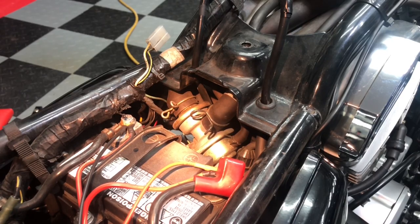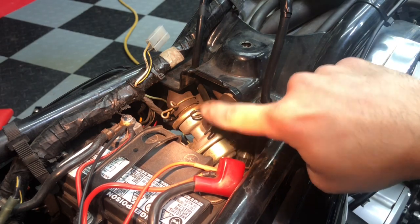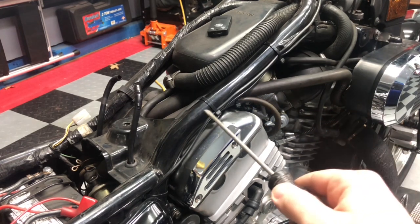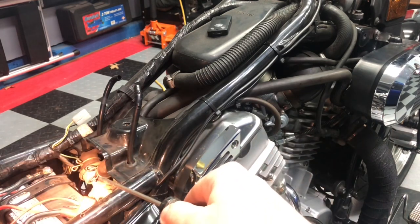Following the hose back from the front cylinder, it connects up right here to the top of the suction valve. Front cylinder hose goes under the frame this way and connects up to the top of that suction valve.